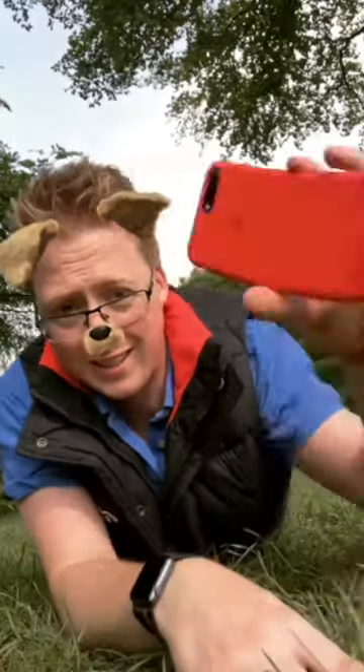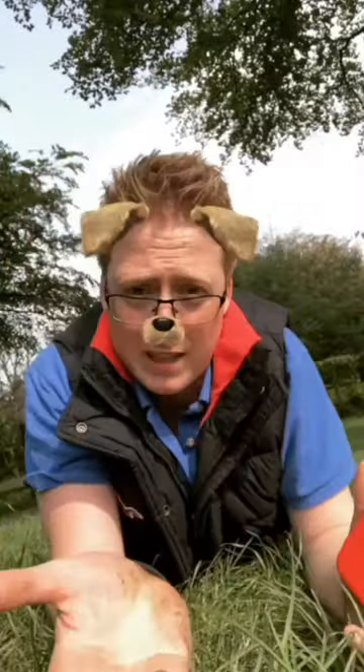Tip number three is to get as low as you possibly can. That doesn't necessarily mean lying on the floor like this — you could literally just point your phone upside down and take the picture that way. But the lower you go, it's a different perspective, so people don't actually see dogs from that angle usually.